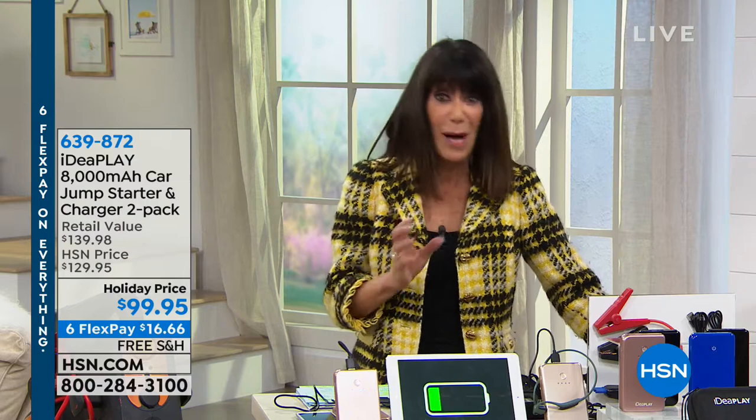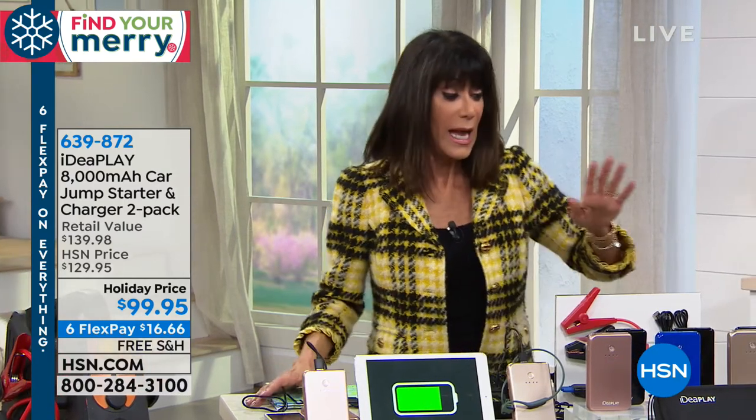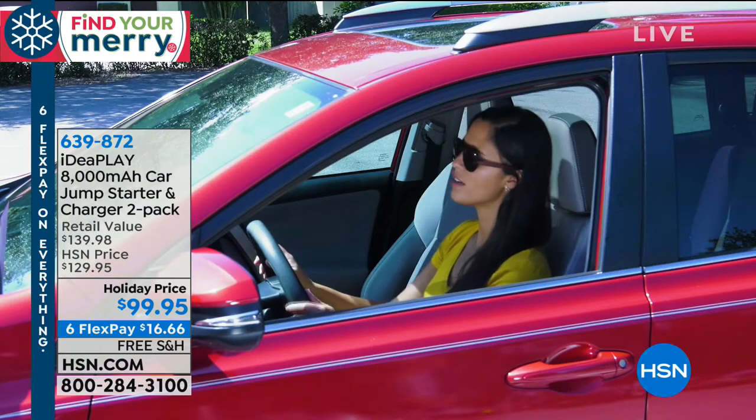The problem with a car battery is that you don't know it's not going to last much longer — it's going to die until it completely dies. Well, we have an amazing value for everyone today. It actually just launched yesterday, brand new, and you get a set of two of them.